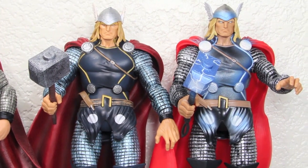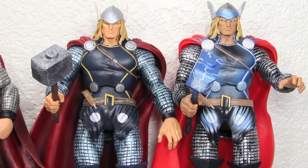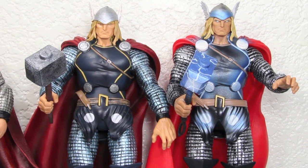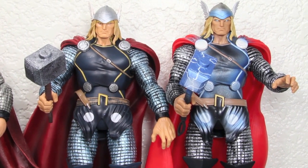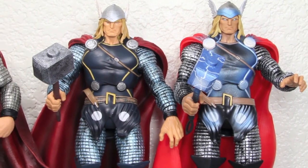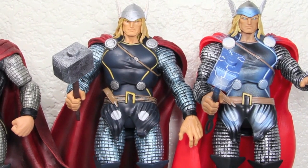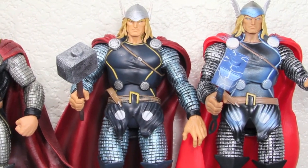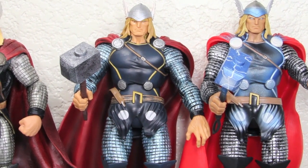Pairing the regular Thor on the right with the San Diego Comic Con Thor, you can see that it's more electrified, with a lot more blues — blue in the helmet, blue along his chest area, and the hammer — and the cape is a lot more red. So the regular retail release is great for people that missed out on this Thor, or wanted a more normal-looking Thor when he's not all powered up and electrified.